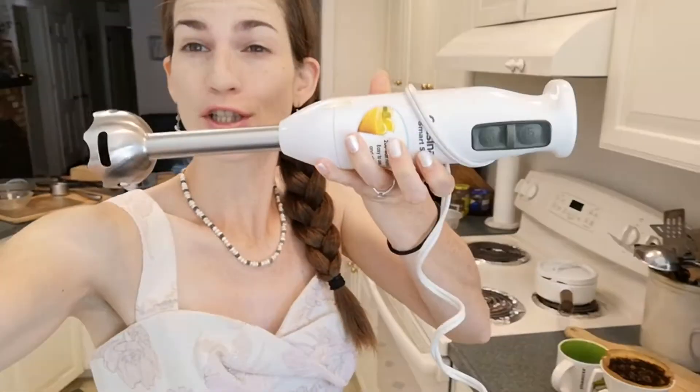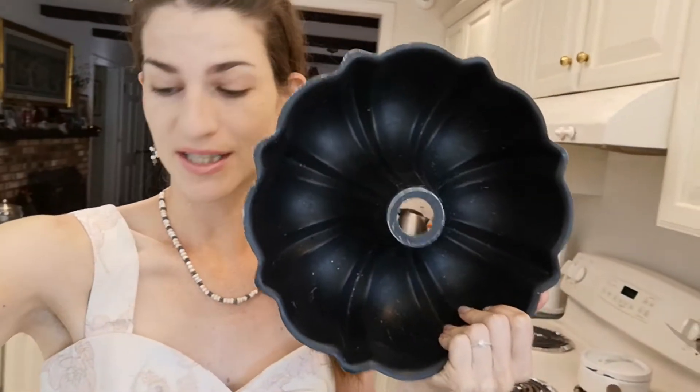Alright, our dates have soaked. I've set the oven to 325°F and it's heating up. We're going to use the immersion blender to blend the dates into a puree, separate a little bit to go on top of the cake, then grease our bundt pan, finish up the batter, and stick it in the oven.